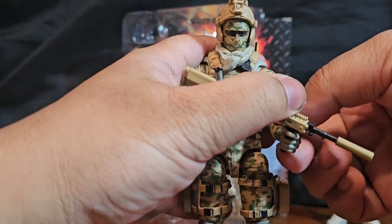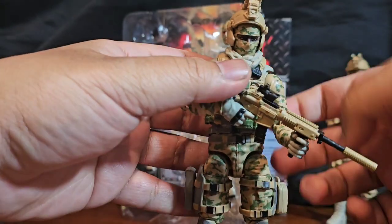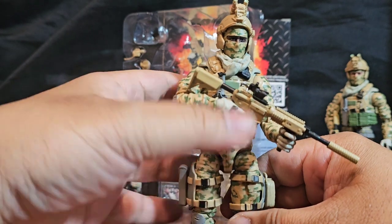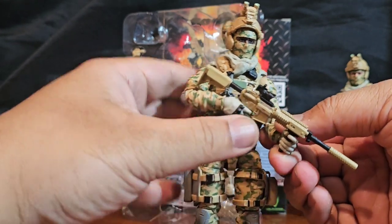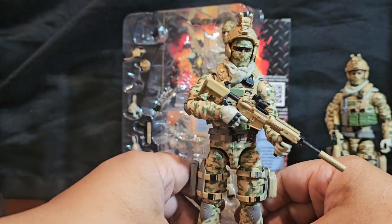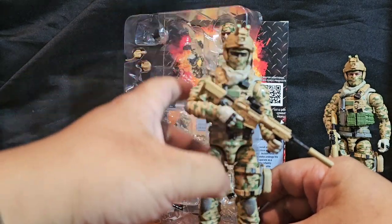It's going to be a little awkward but you can have him pointing down toward the ground — so you're not flagging anyone. Really cool.